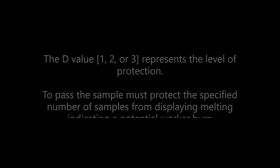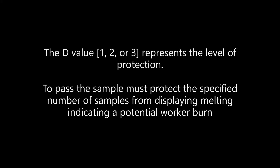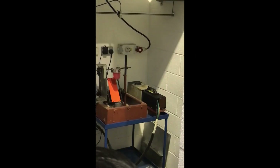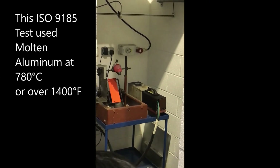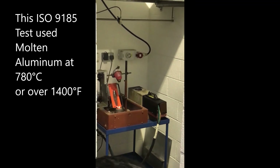The molten metal is poured onto the fabric over an insulated panel board with a PVC skin simulant membrane. The D value 1, 2, or 3 represents the level of protection indicated by the mass of metal successfully poured. To receive a passing value, the sample must protect the specified number of samples from displaying melting, indicating a potential burn to a worker.